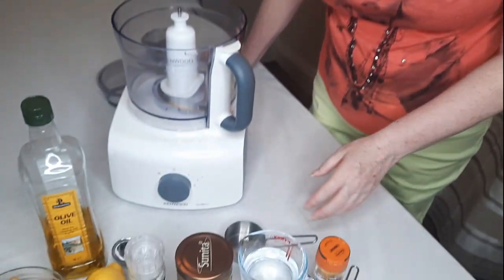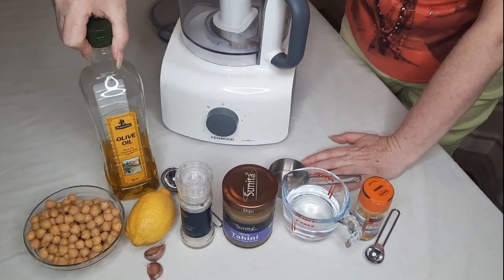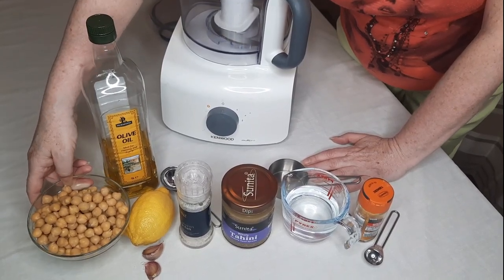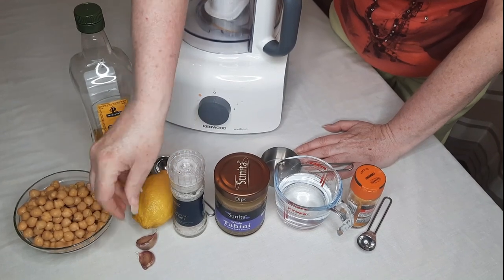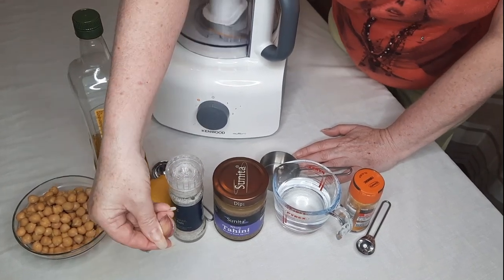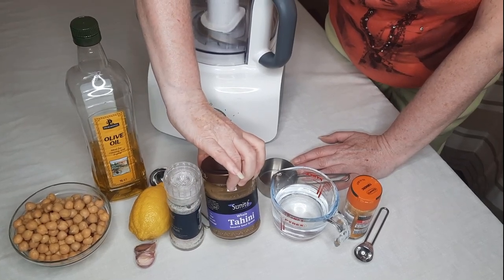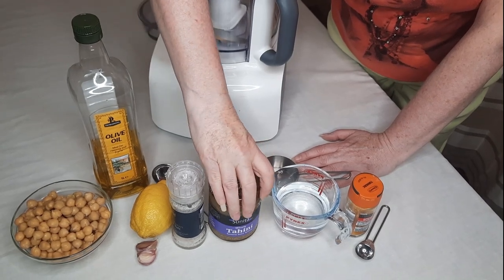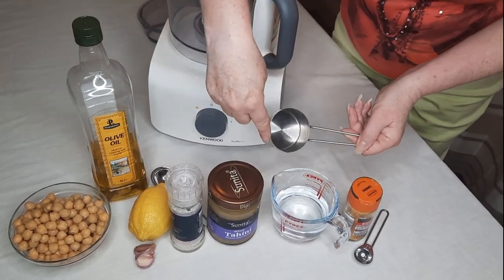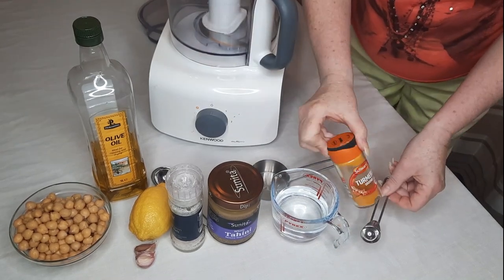I'm just going to show you the ingredients you need to use. For the basic one it's really simple: you just need one tablespoon of oil, one can of drained chickpeas, half a lemon squeezed — you can use a whole one if you like a little bit of a kick — two cloves of garlic, a pinch of salt, three tablespoons of tahini, one quarter of a cup of water, and one teaspoon of turmeric.